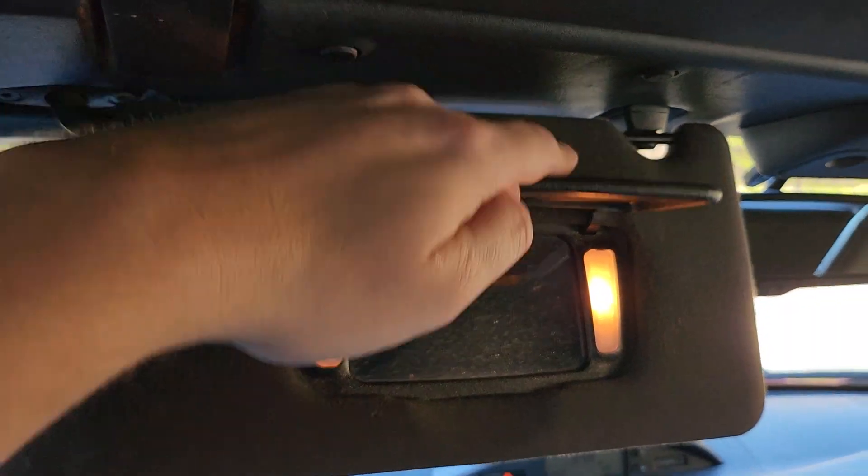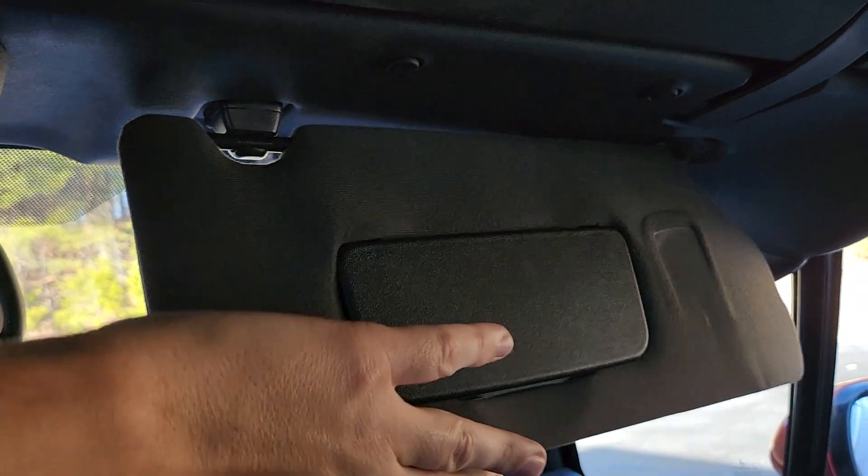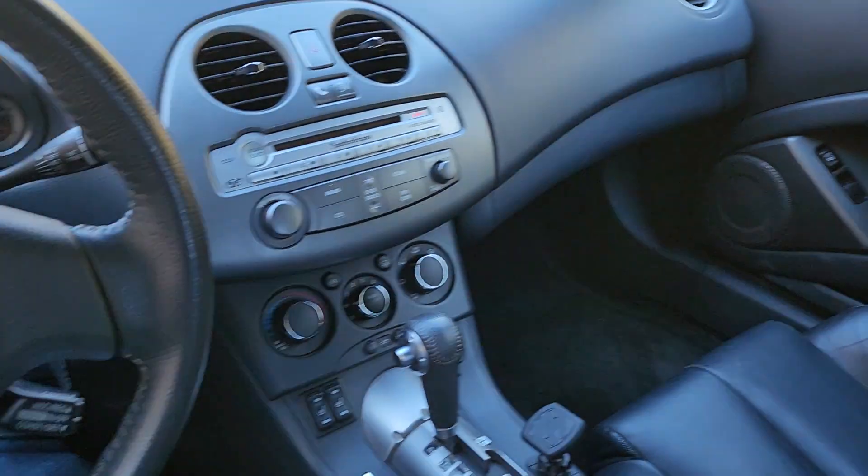Mint condition. Convertible top outside — no rips, no tears. Same thing with the interior of the top, it's in great condition. Visors are in nice shape and they even light up when you open them. I can't believe it — stuff like that never works anymore after 11 to 12 years, especially with this kind of mileage.